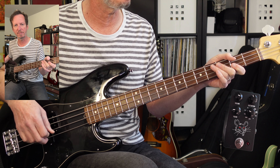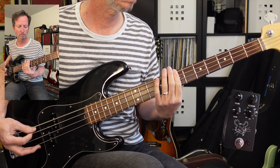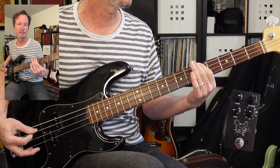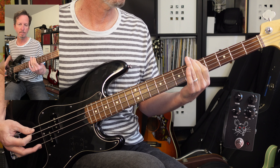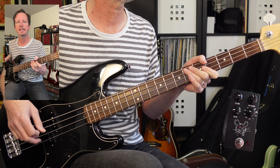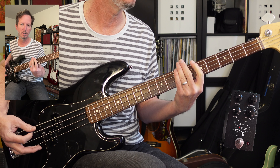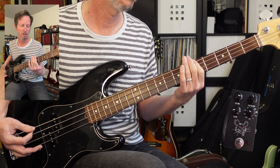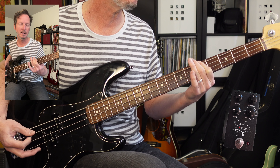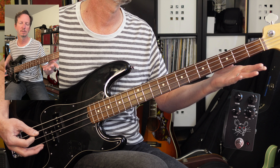Now we're going to get into the bridge. The bridge is going to go from B to A on the E string, so from 7 to 5. The last time, it's going to hold out. So it's going to go from B to A, and then the walk down will go B, A, G, and then E. Here's the last time — just let that ring out.